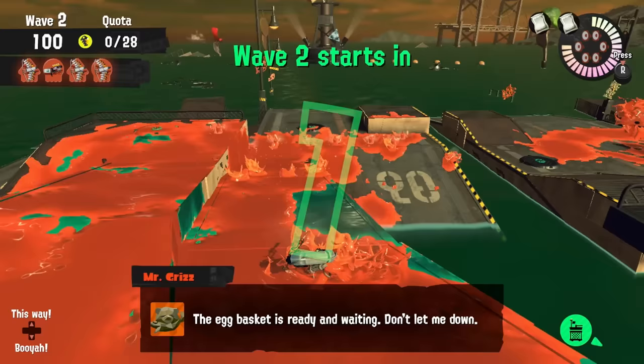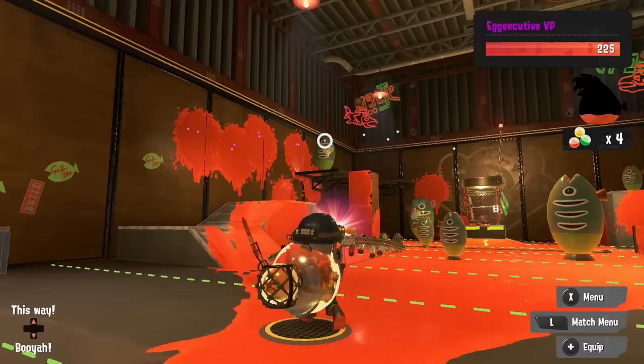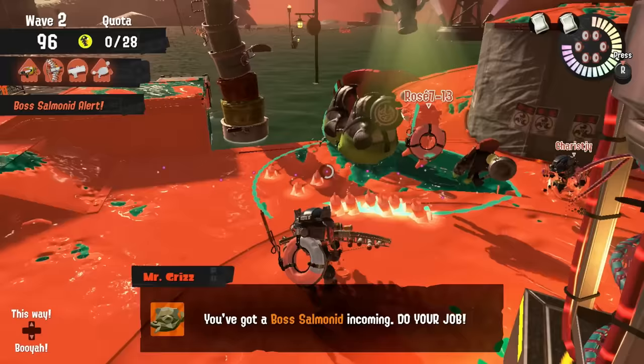In general, it's best to tap to turf, half for lessers, and fully charge vertical shots for bosses. These three rules might not be perfectly optimized, but they should be able to get you through most waves with relative ease.